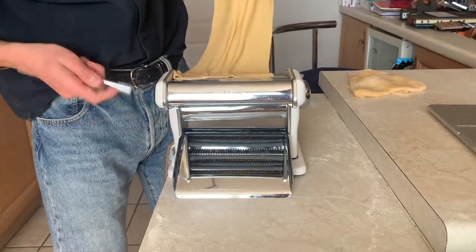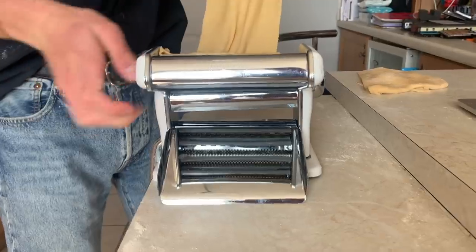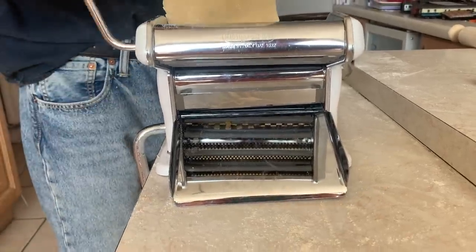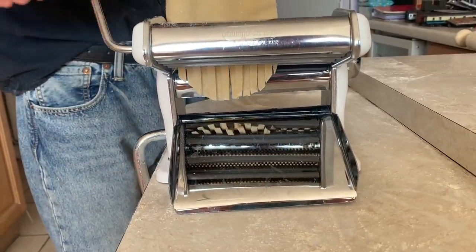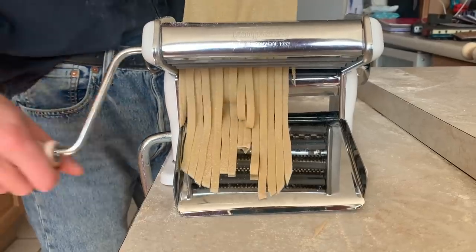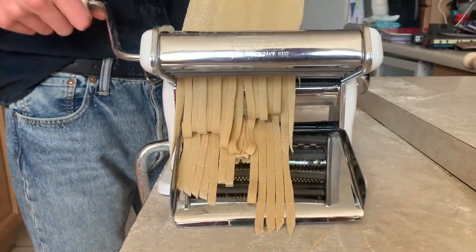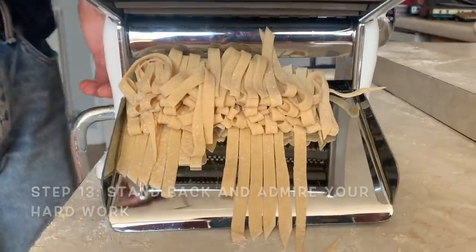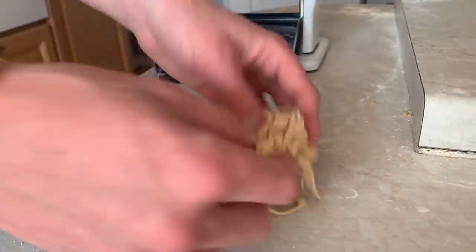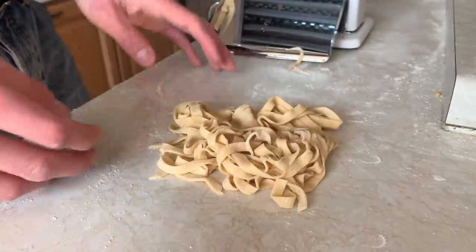This is the bit I love watching — make sure you've got a good shot of it, this is the money shot! There we go, look at that fresh pasta — a bit of Tony Italy there, lovely stuff.